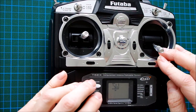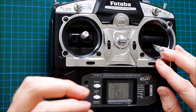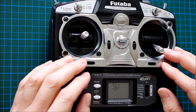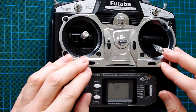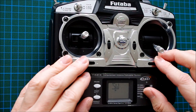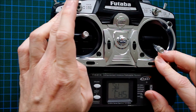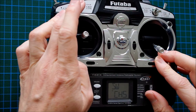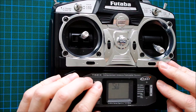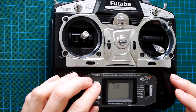We can also make it switchable. We assign this function to a switch so that we can switch the rudder on and off during flight. This might seem like a gag, but maybe you want to check the effectiveness of the differential thrust on its own. So we assign the channel 5 switch to the rudder — on in this position, off in this position.